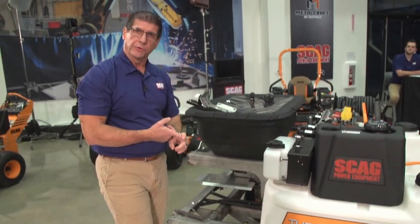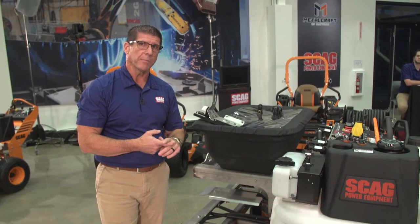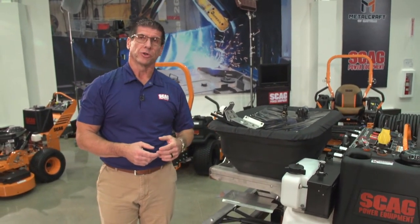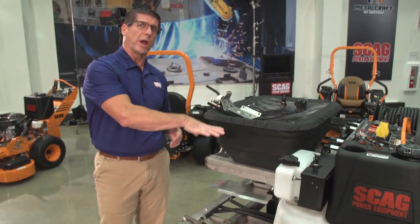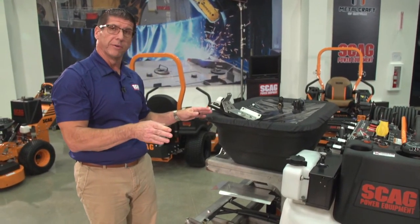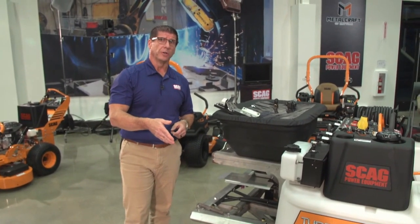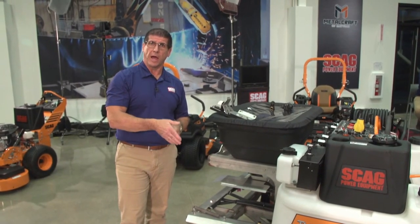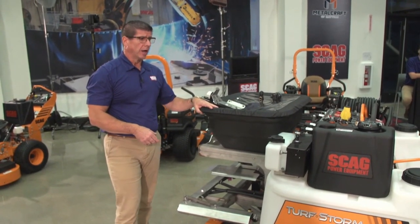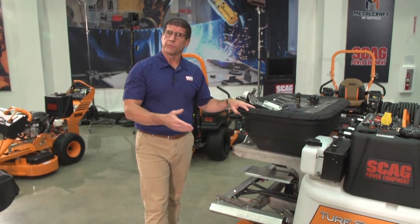The machine is powered by a 21-horsepower Briggs Vanguard engine with a canister air filter. One of the big features is a 50-amp charging circuit — a 50-amp alternator — because when running all the switches and the electric motor, you need both engine power to drive the machine and electrical power to run all the other features. Pilot units are in the field today; customers and dealers are able to operate and check them out. The retail price on this machine, without accessories, is $14,725.